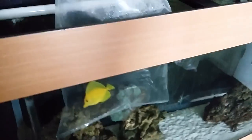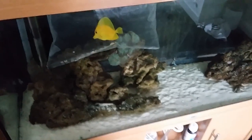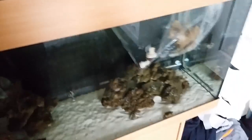These guys are just acclimating to temperature right now. I'm going to get them into buckets and get them drip acclimating, but for now I'm just trying to get the water warmed up for them before moving them into buckets.